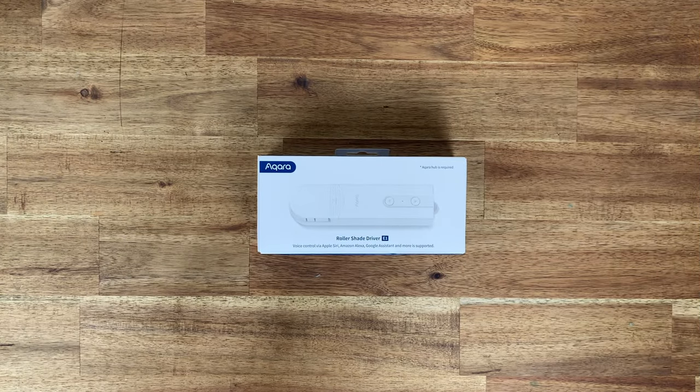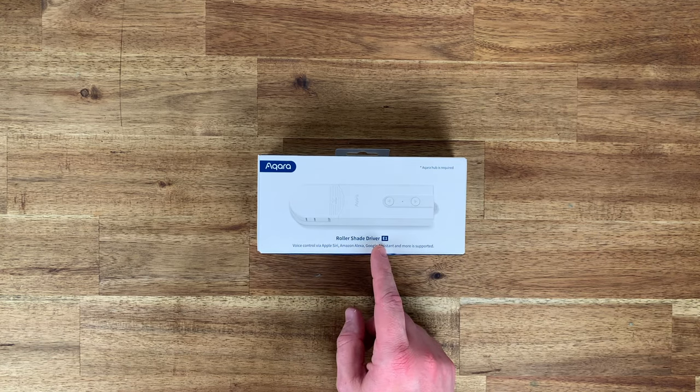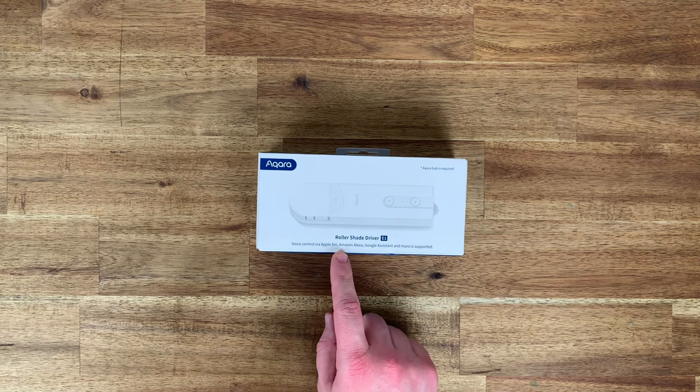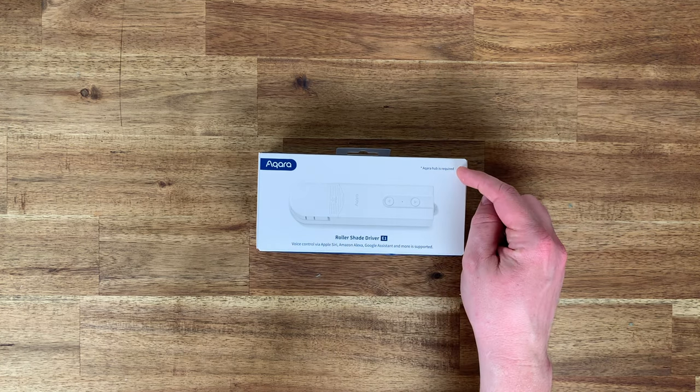Let's head over to the unboxing bench for a look at the outside of the box. On the front: Akara, an image of the driver unit, Roller Shade Driver E1, voice control via Apple Siri, Amazon Alexa, Google Assistant and more is supported. Akara hub is required.